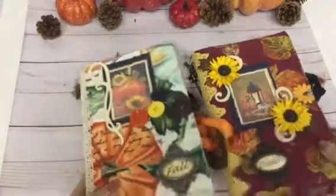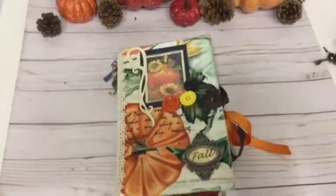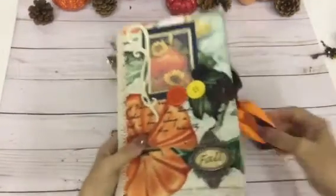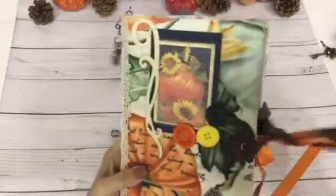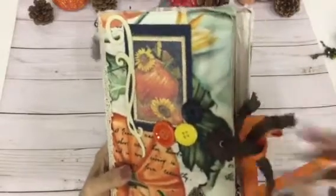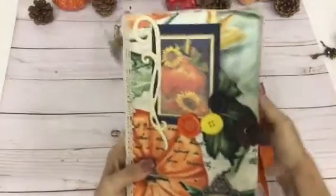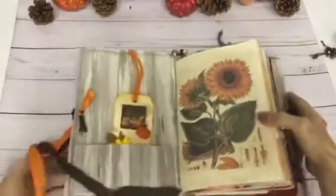Let me get started on this one first — I'm going to do the Pumpkin Patch. The Pumpkin Patch one has 76 pages, front and back, three signatures in it. I've got this real pretty lace for the tie. And I put a little flower on the openings there. Let's get started on the inside.